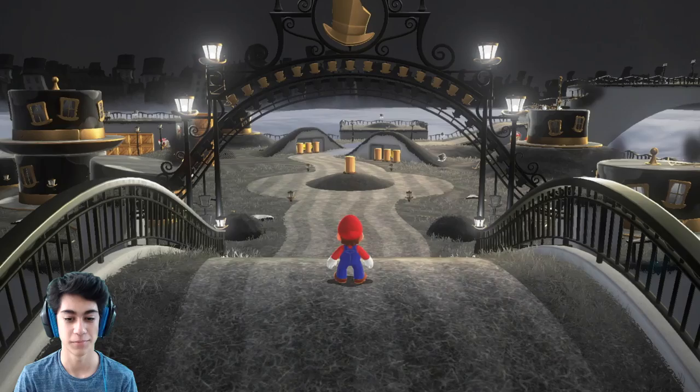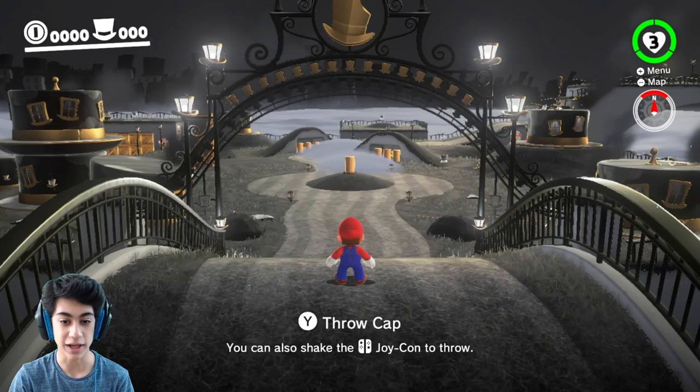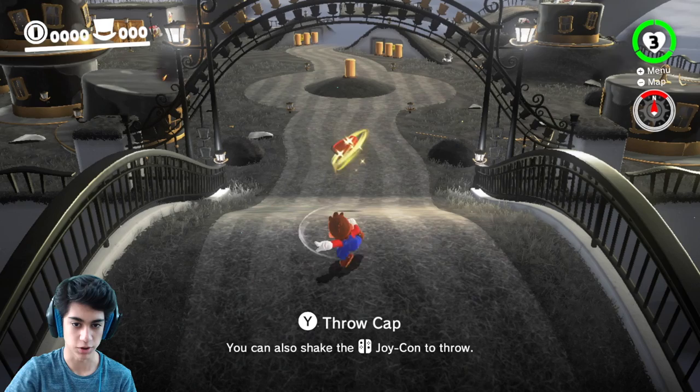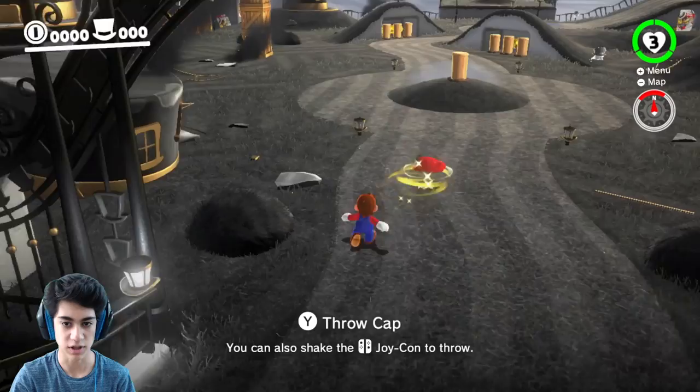That's really loud! I gotta say, this music is pretty lit. So I can click Y to throw the cap, or I can shake — and I can kind of control the direction more. I can throw it up, throw it down like that. So if I'm running around I can be like 'you die' or press Y but you die. Shake — yeah, just shake this.